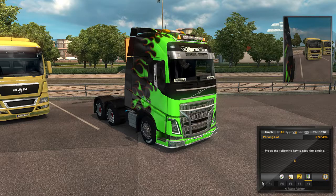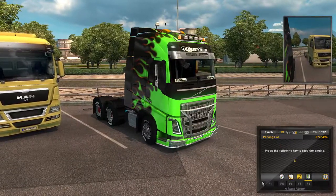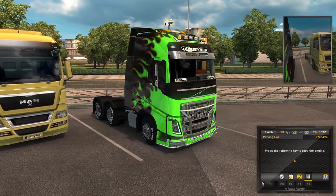First of all guys, I like this truck, it's nice. I do like a lot of the equipment. The garage works fantastic.